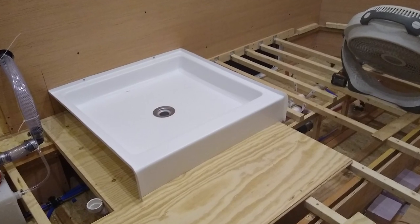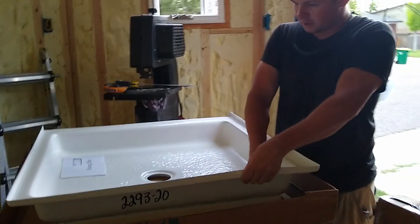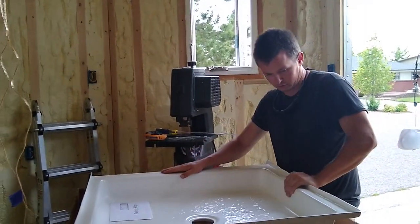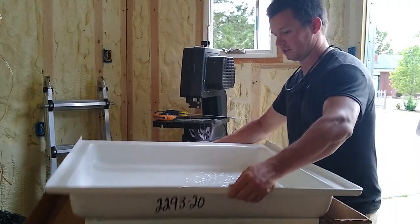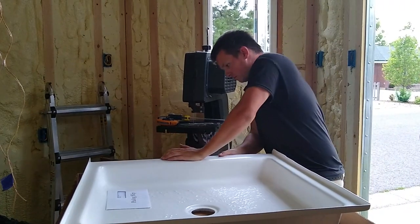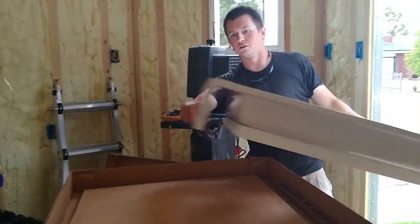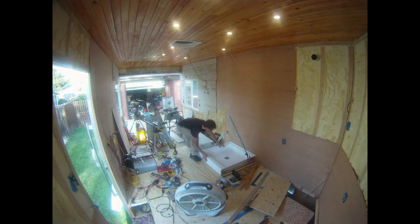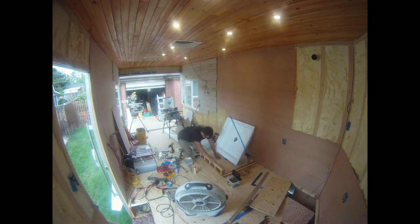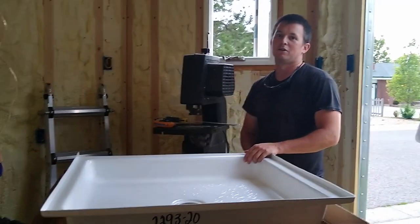The shower pan we purchased is constructed of ABS and is very lightweight — very different from the acrylic versions. It's way lighter than acrylic, which is what we want. We built supports around the perimeter and underneath the curb. One benefit: it's ABS plastic, so we could melt things to it if we want.